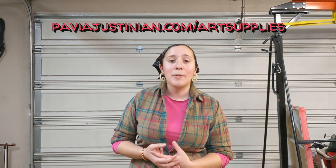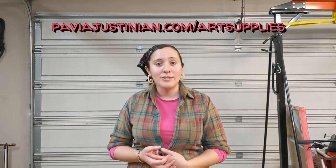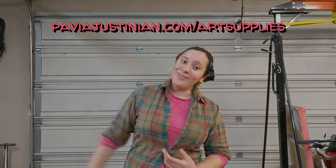Thank you guys for coming on the sculpting adventure with me today. Please subscribe to my channel if you haven't already, and thank you to all of you who have. If you want to try some epoxy at home you can get it at paviadesign.com art supplies, and we'll see you next time.